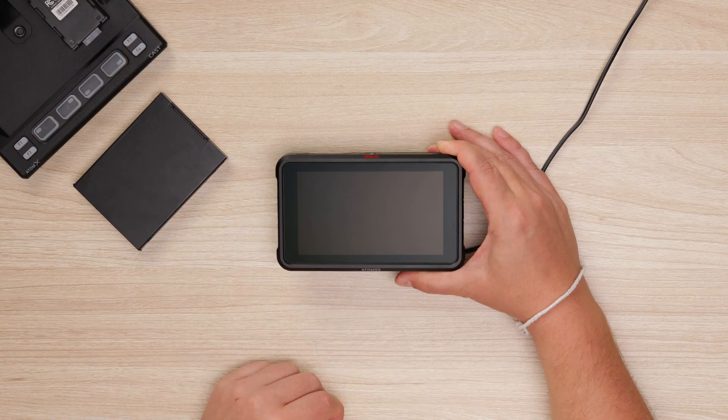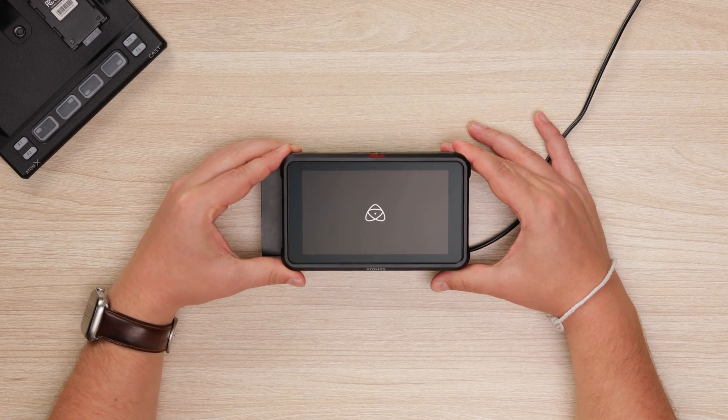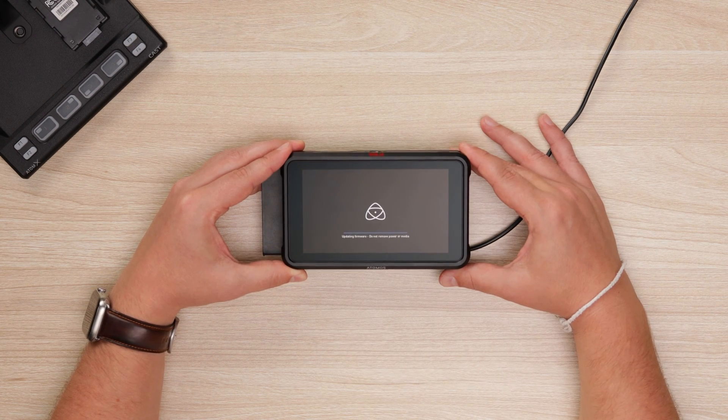But if your device is still turned off and you turn it on with the media already slotted in with the firmware on it, then it will actually just install the update without even asking. That is actually important because if you don't plan on upgrading, then you should not put the firmware onto the media and then turn on your Atomos recorder with that media and the firmware already in place, because it will just update automatically.